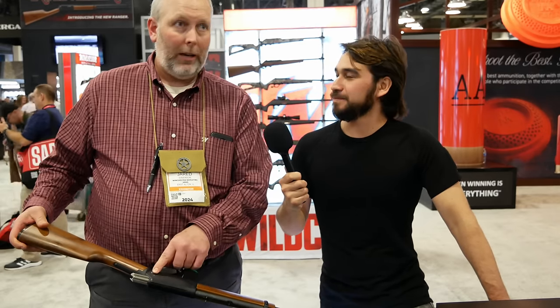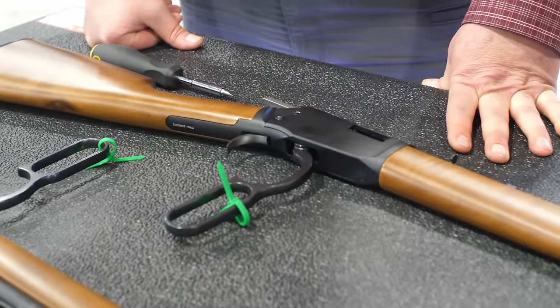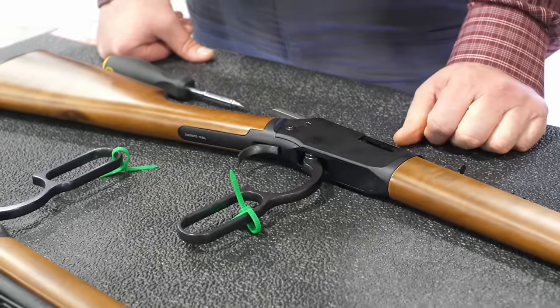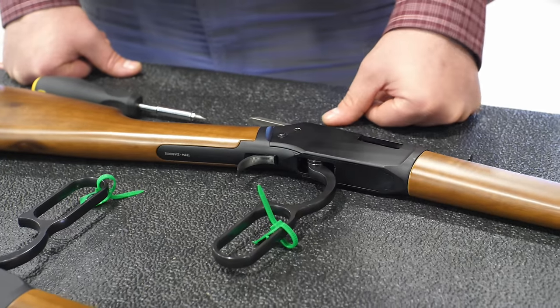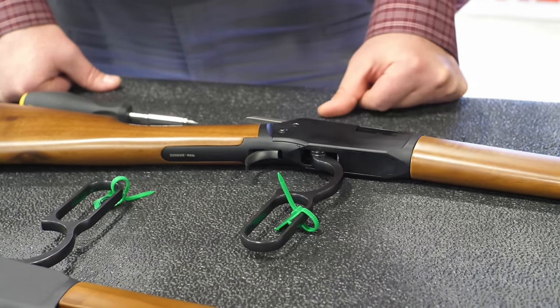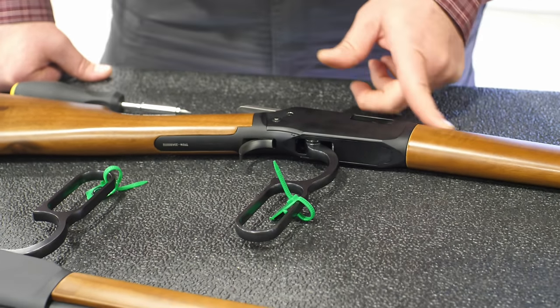The gun has a single-point takedown for cleaning and inspection. Rimfire ammunition is very dirty, so you'll want to clean your gun, and you want to clean it from the breech end — not the muzzle. This gun has an 11-degree target crown on the muzzle, and cleaning from the muzzle could mess it up and reduce accuracy. With one screw, the gun comes completely apart for easy cleaning and maintenance.